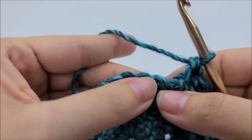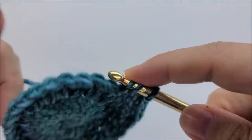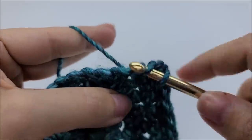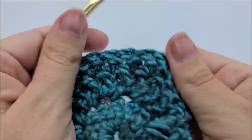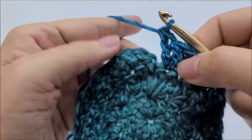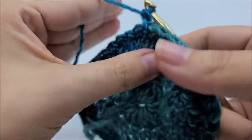One herringbone, one herringbone, and then two herringbones - one and two - all the way around until you get back to your starting point. I've come to the end of round three. You should have 36 stitches, and your last stitch should have had two herringbone stitches in it. End round three by slip stitching into the first herringbone stitch, then chain one and turn your work to start round four.